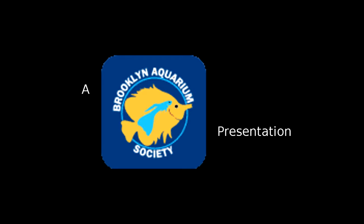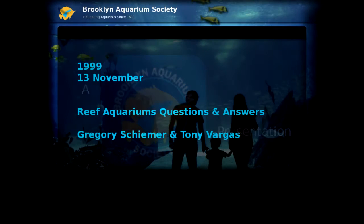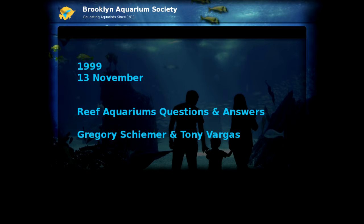Thank you. For those of you who don't know him, I'll introduce Gregory Shima. Let's give a round of applause for Greg Shima.